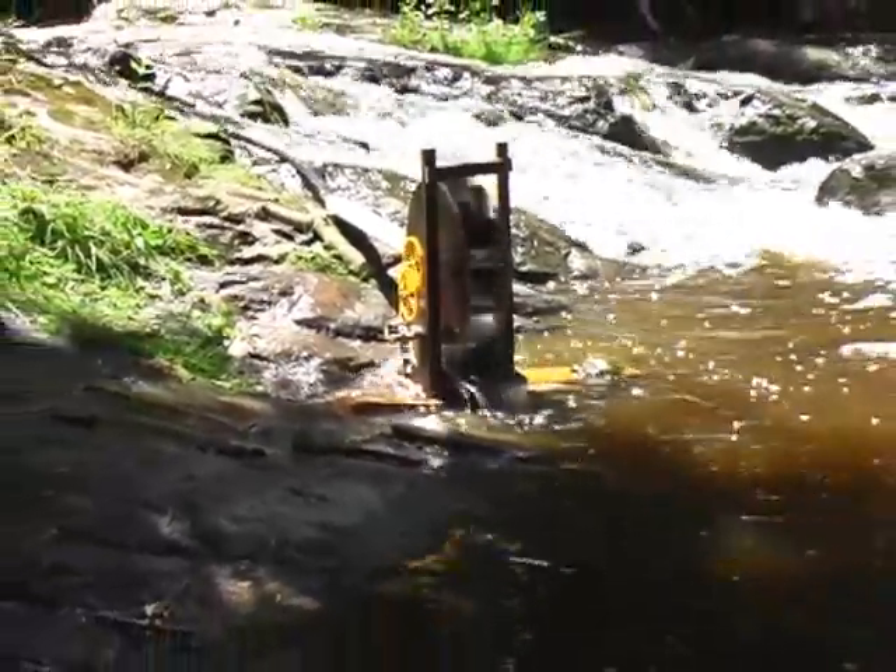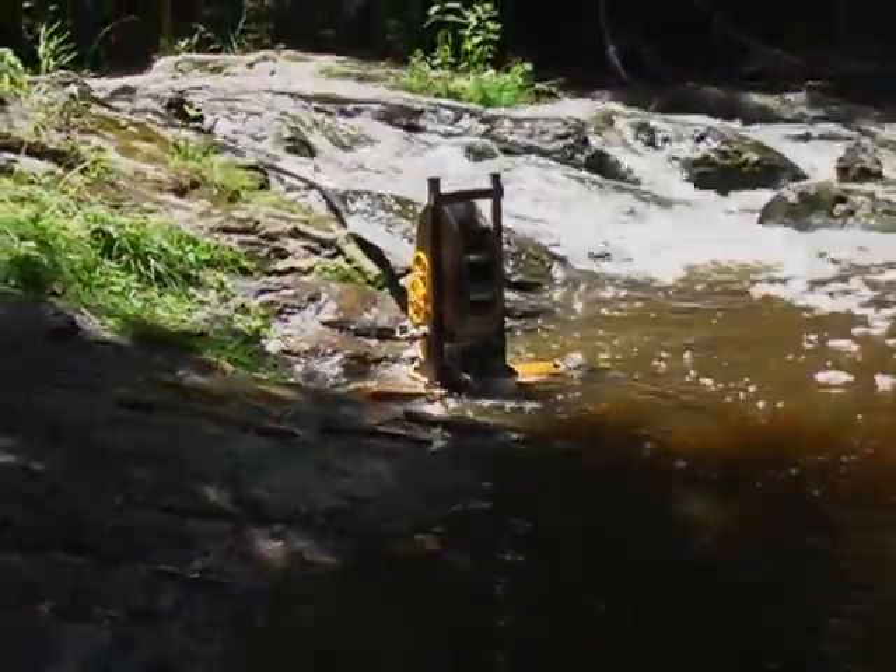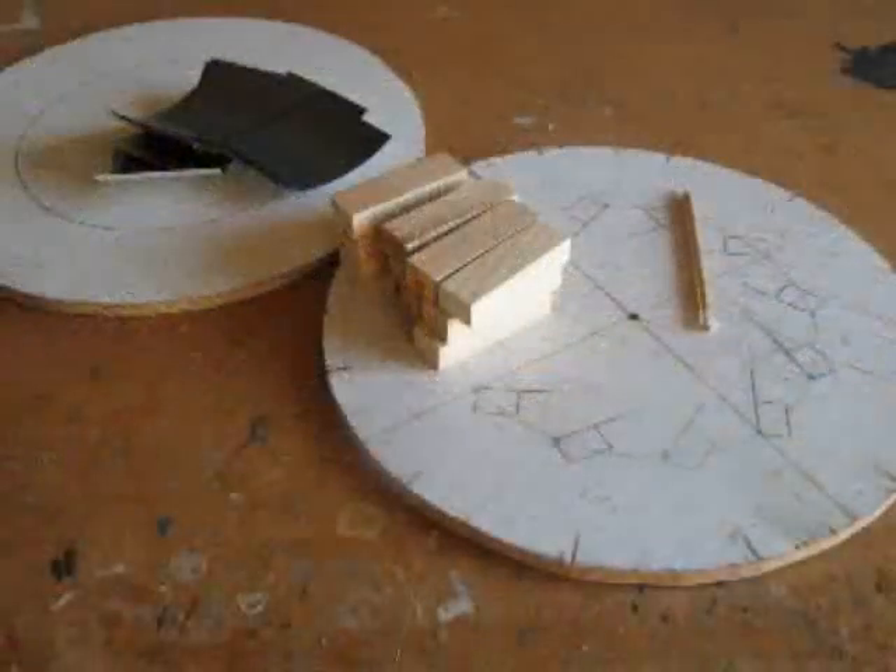I'll show you how I constructed this model. The dimensions aren't critical — you can adapt this basic design to suit the materials you have available.